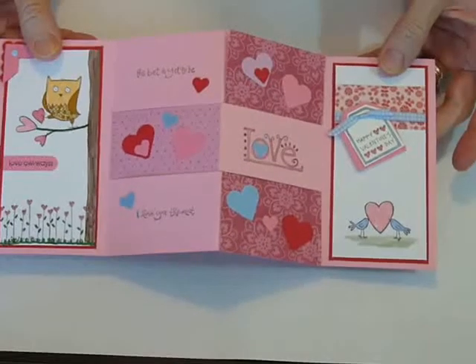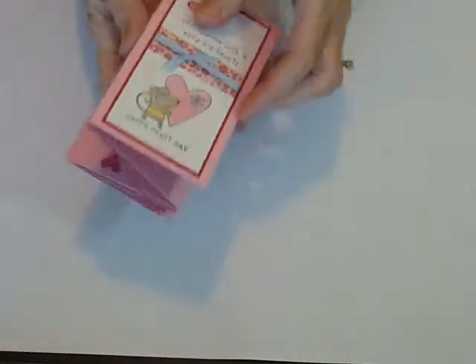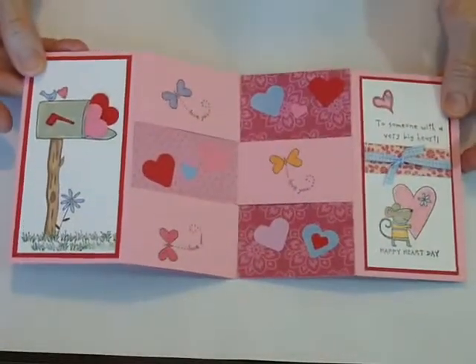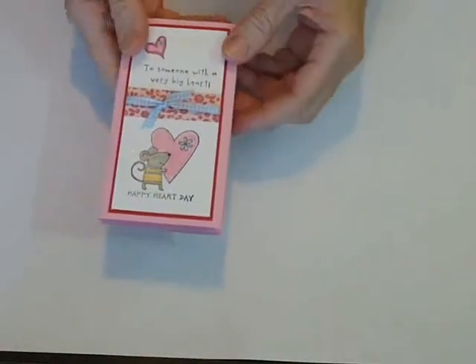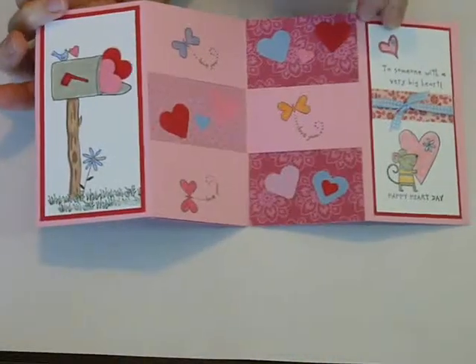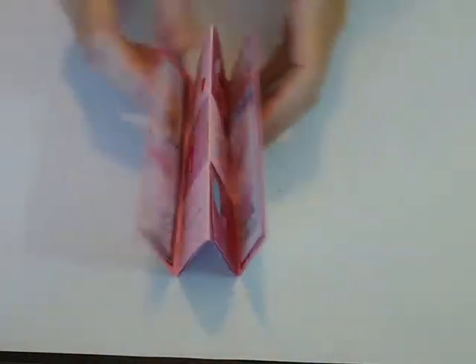On this particular one, I decorated both sides. So depending on how much you want to decorate, you wouldn't have to. You could leave it just like that and just open it, not decorate the back side. But I'm going to show you how to make the secret panel.